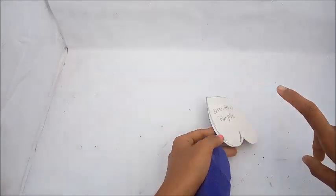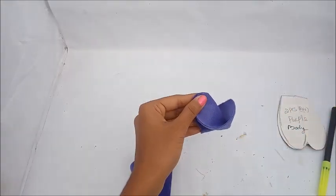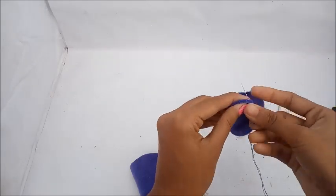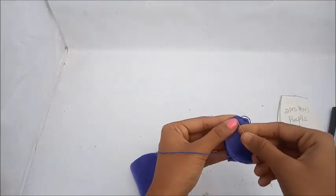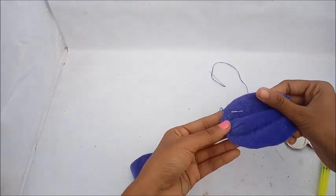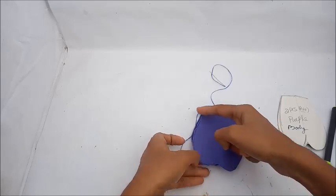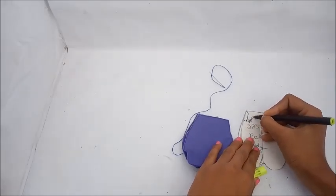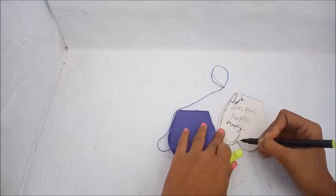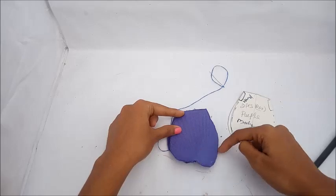We have two pieces of purple color for the body part. Cut two pieces, as I have done. You also have a dart part. Stitch the pattern — the two parts will be pulled together and stitched. Then insert the hand portion, leaving a gap, and stitch it in place.